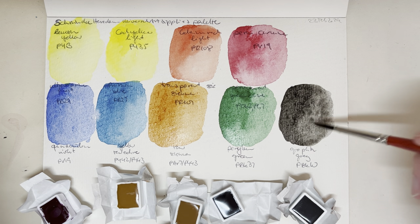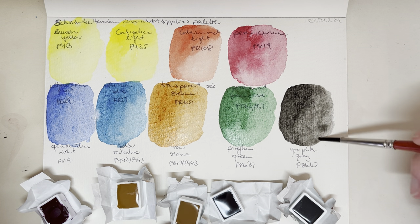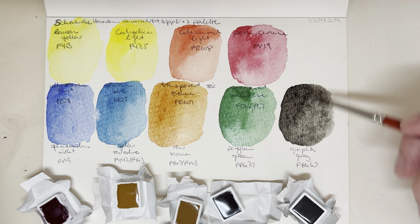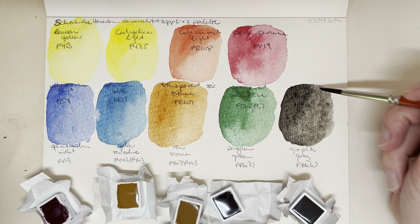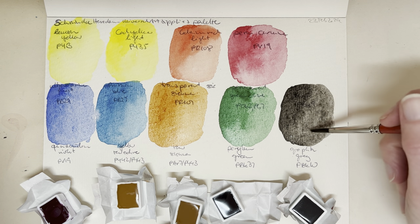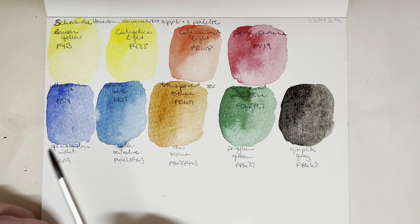So those are the nine colors that came in the little palette. I'll link to the palette in the description below — I think it's only available from Universal Art Supplies, but if I can find it somewhere else I'll link from there too. I'll definitely put the link in in case you're interested.